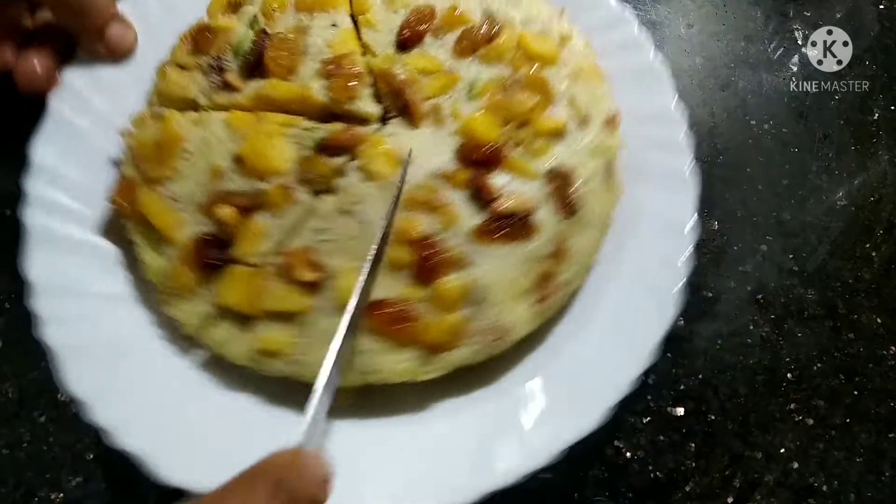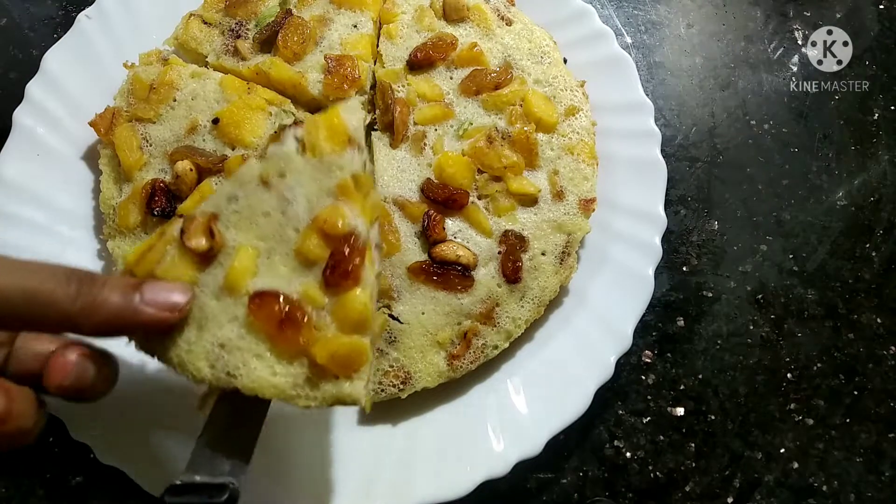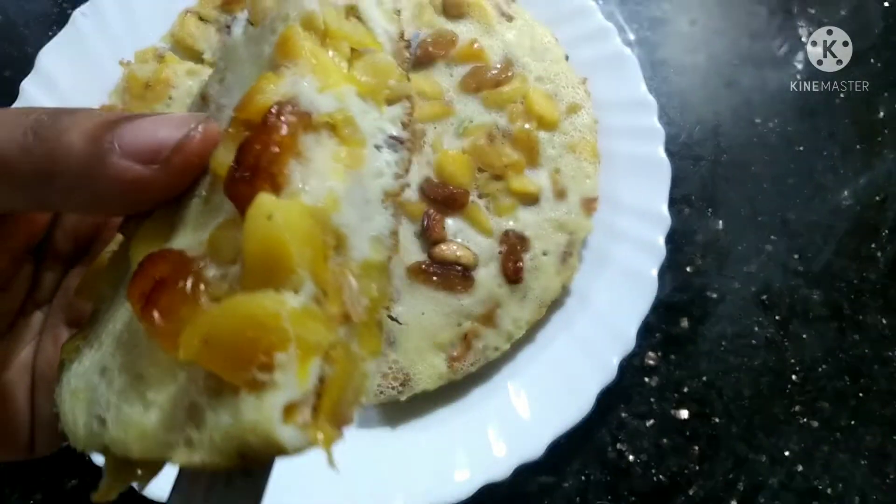Hi, hello friends! Welcome to another episode of Anab's Kitchen. I am here to make a snack for the evening.